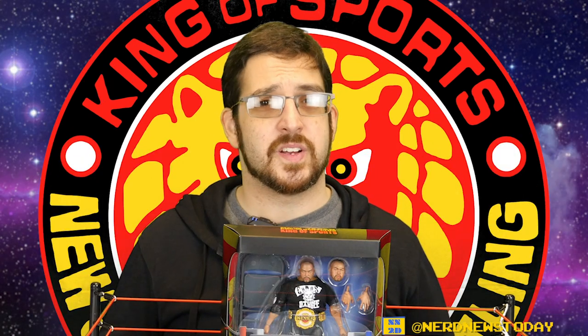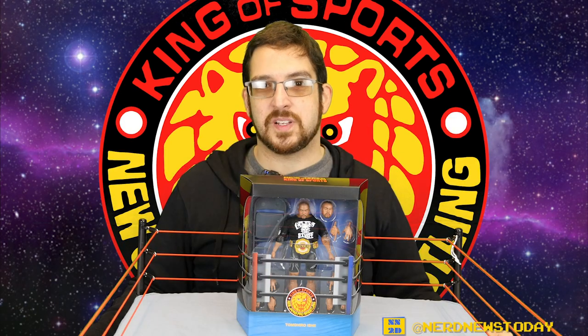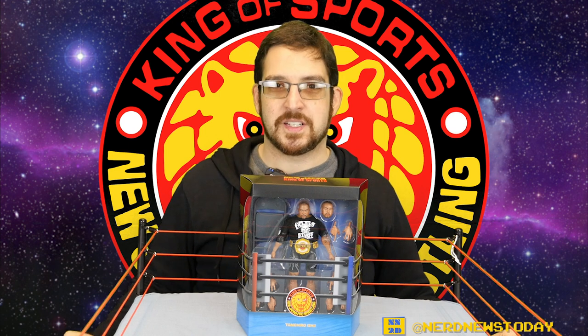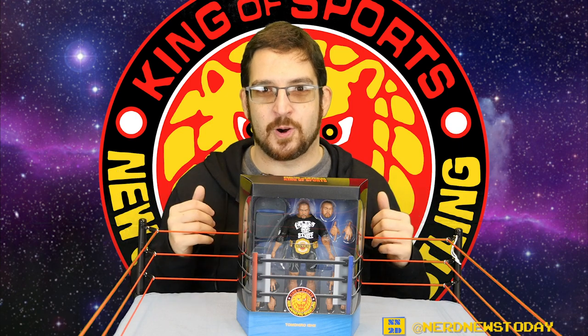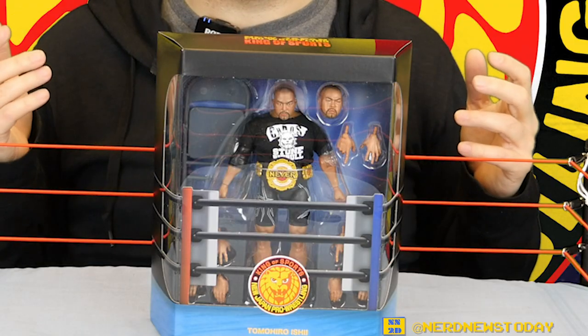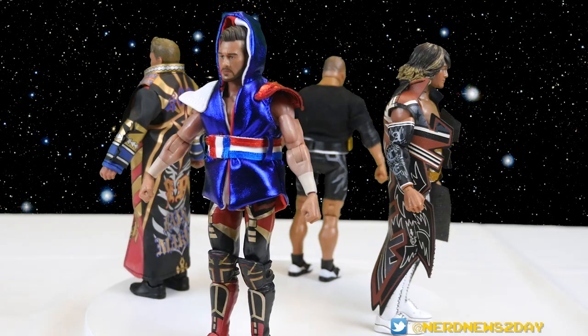Hey, this is Matthew and welcome back to Nerd News Today. We're continuing our look at the first wave of Super 7's New Japan Pro Wrestling action figures. I already talked in earlier videos about how long I've been waiting for these toys and I am so excited to finally have them in hand. Today we are here to talk about Tomohiro Ishii — he is the Stone Pitbull of New Japan Pro Wrestling: hard hitting, hard head, cool gimmick, great look, and a great choice for the first wave.